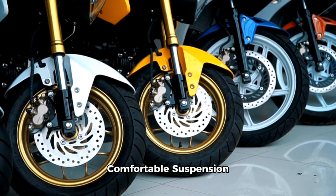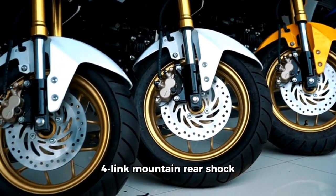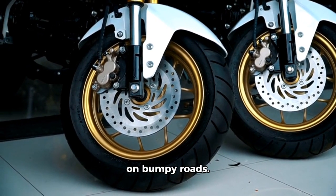Comfortable suspension system features an adjustable moto-style fork with 80 to 120mm travel and a 4-link mountain rear shock absorber for a smooth ride on bumpy roads.